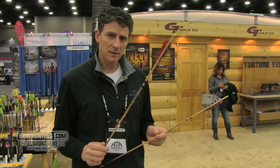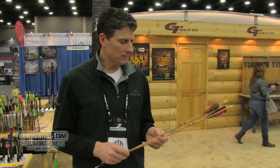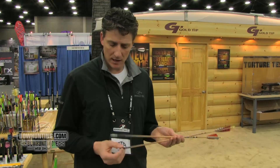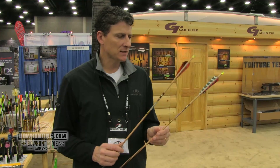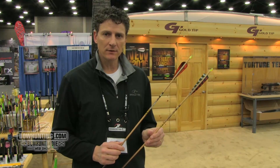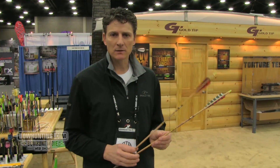Also available in a 6,000 straightness hunter grade at a reduced cost. It comes standard with the half-out, and you can buy the collar separately for it. From the factory, we do fletch the XTs with a 5-inch barred feather in a left helical. The hunters come standard with a 4-inch parabolic.